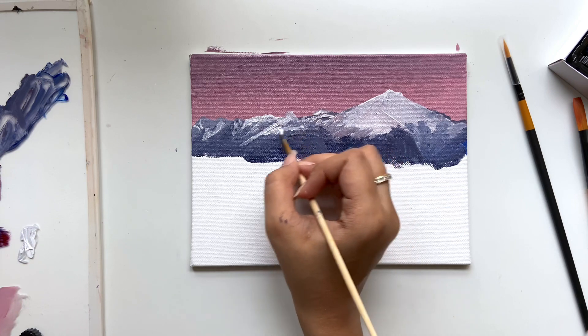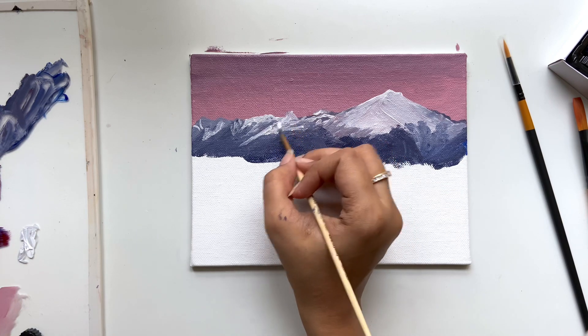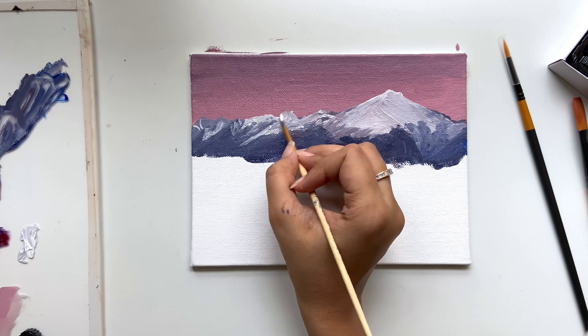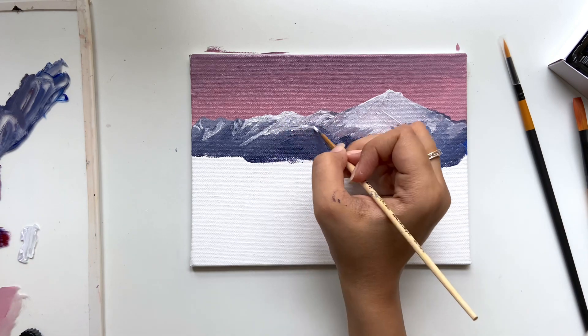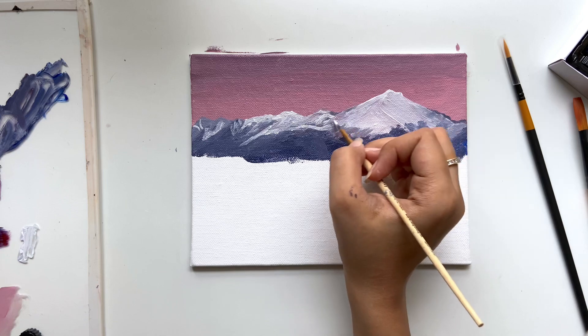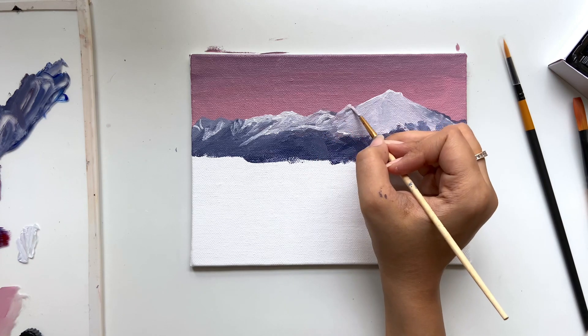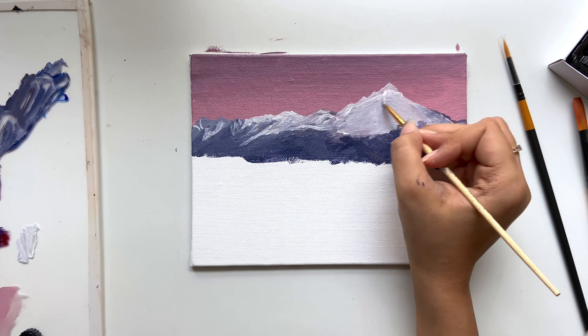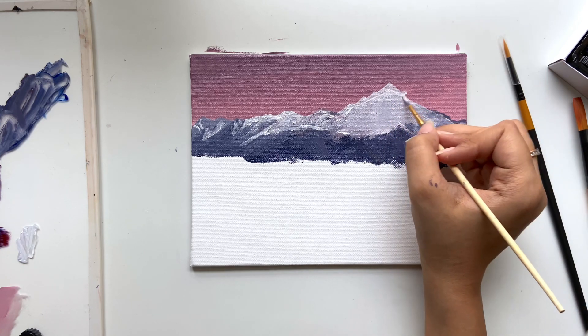I love this part, when your mountains are just coming out of their ugly phase and start to look more real. Painting is a gradual process — you understand as you go. And if you're a person who's learning to paint from references or other paintings but is always scared to start, then I suggest you start with some steps.